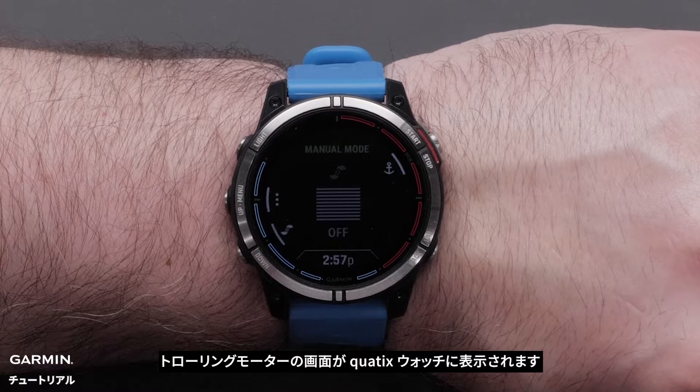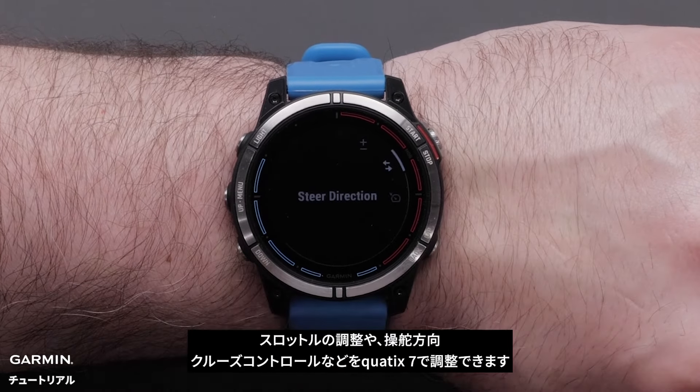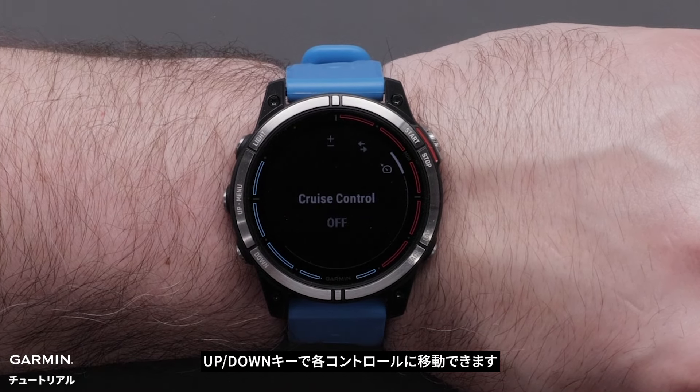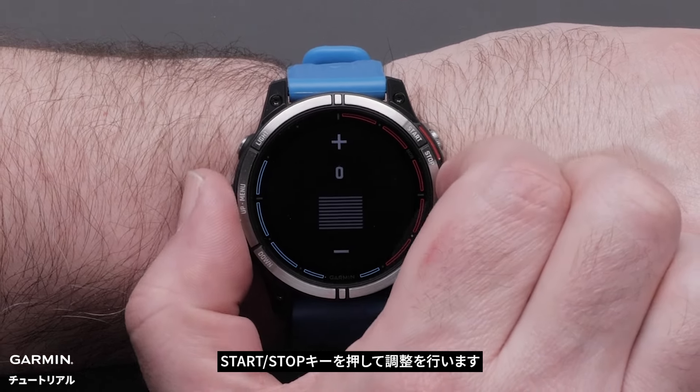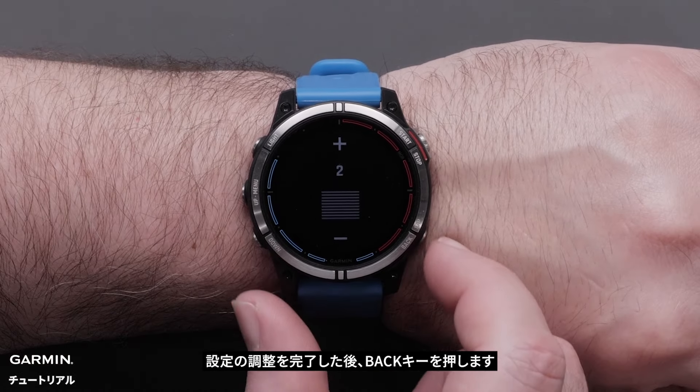The trolling motor display will now show on the Quad X watch. You can adjust the throttle control, steer direction, and cruise control with your Quad X7. Use the up and down buttons to navigate each control. Select the start-stop button to make the adjustment. Select the back button when you are finished adjusting settings.